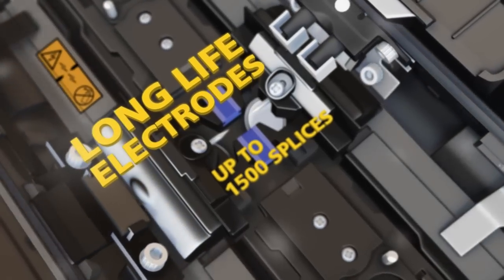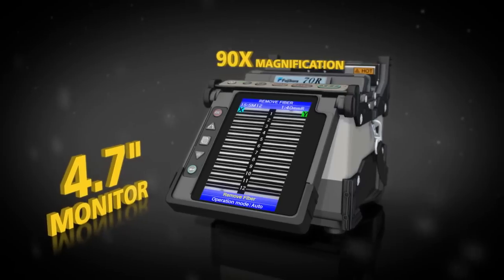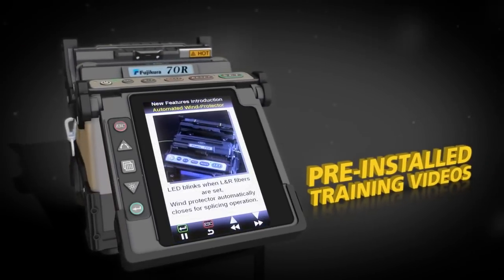The 70R also offers long-life electrodes that provide 1,500 splices, a 4.7-inch color monitor, and pre-installed training videos.